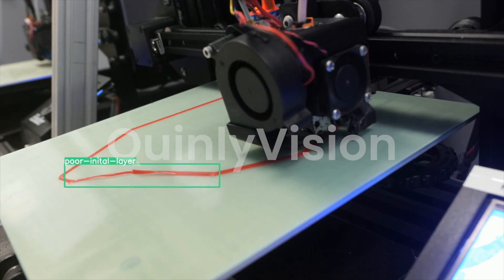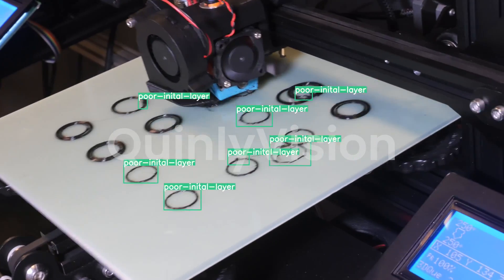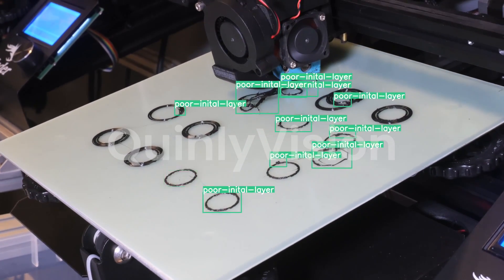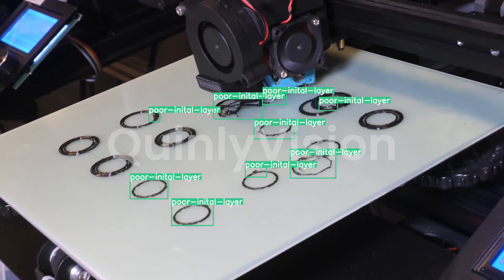The first step in that is knowing that it's seeing a first layer. Quinley Vision knows what z-height you're printing at. If your z-height is less than one millimeter, that means the nozzle is really close to the bed and you're at the beginning of your print. So all the failures it detects will reinforce the idea that it's a bad first layer rather than some other printing issue.